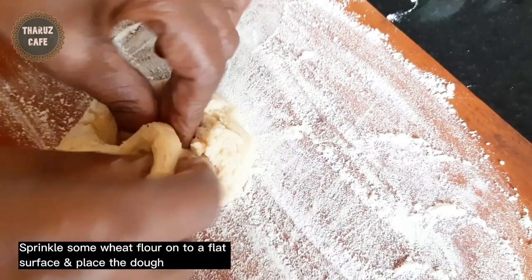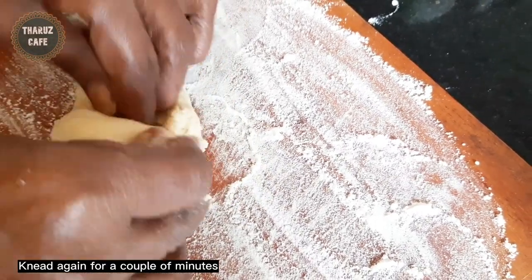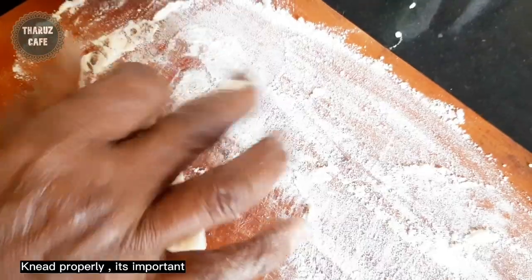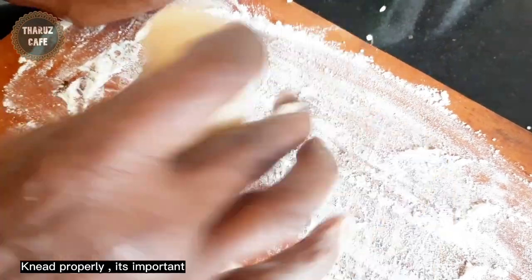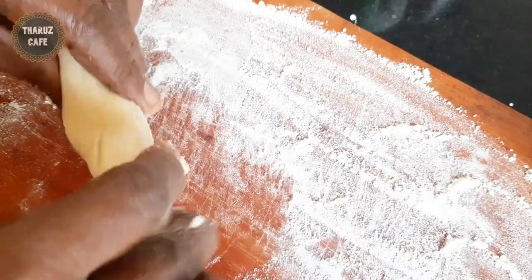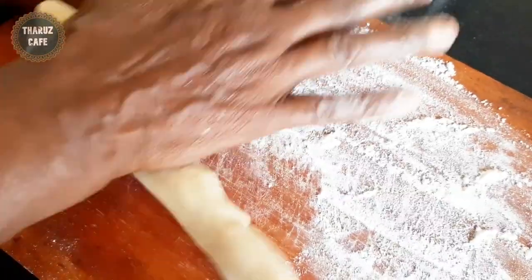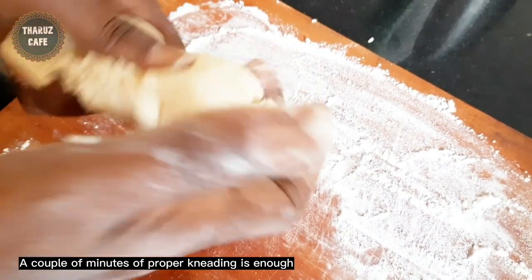Then you can put the eggs in a bowl, and you can add the eggs to the bowl.